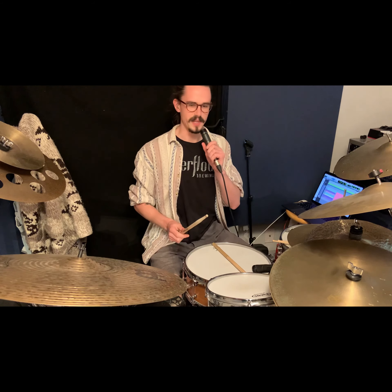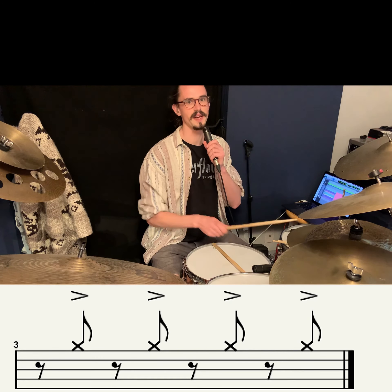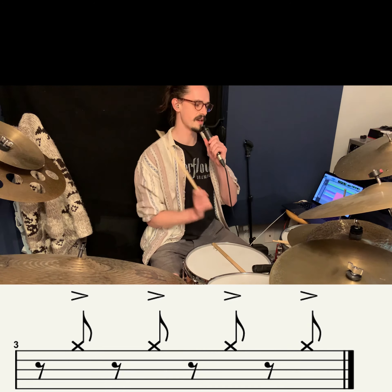So we're kind of just flipping that to the complete opposite, where we're going to play on all the offbeats. So we'll play one and two and three and four and one and two and three and four. And it's a little trickier than it seems, especially if you're not used to playing grooves like this.